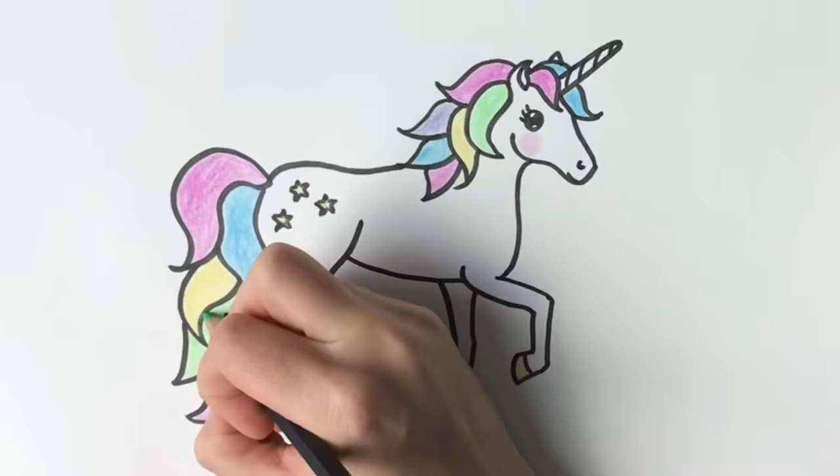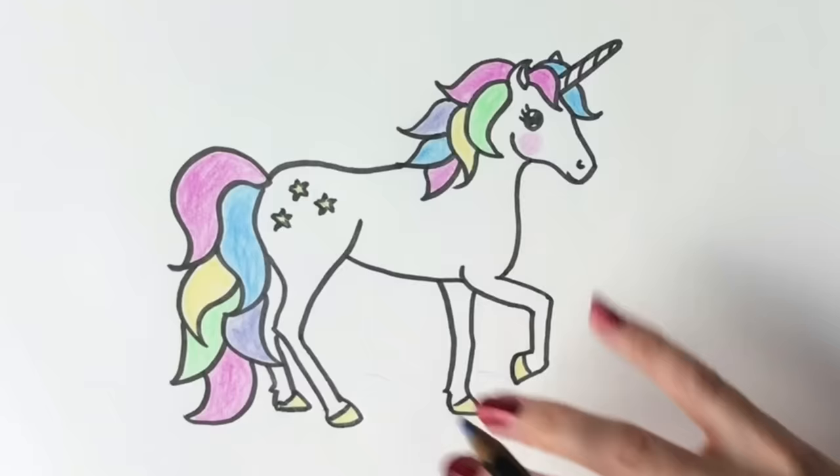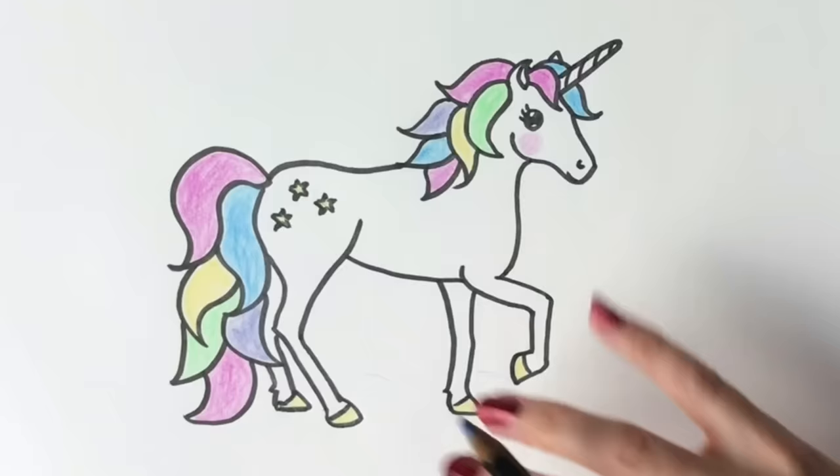And then we have our finished unicorn! You can add to this if you want to draw the unicorn standing on a cloud — just draw some cloud underneath her. Or you can just leave it white like I did. You can have a rainbow in the background, stars, whatever you like. Anyway, I hope you've enjoyed it. If you have, please hit subscribe and like. I hope to see you on the next one — thank you very much, bye-bye!